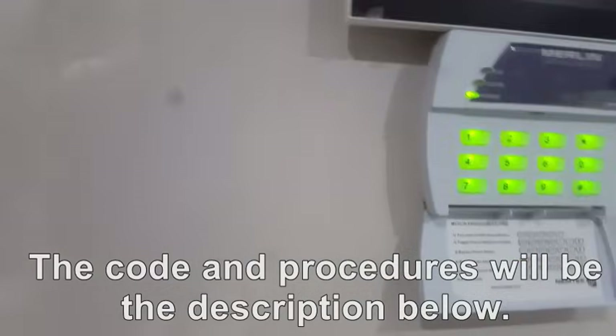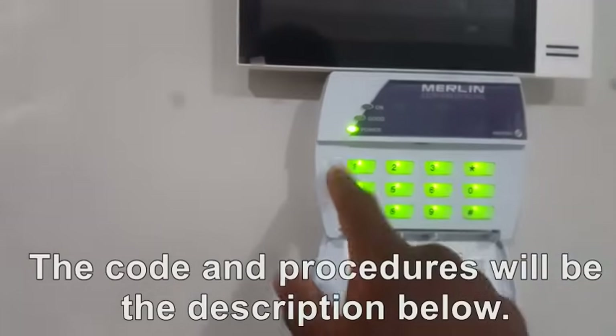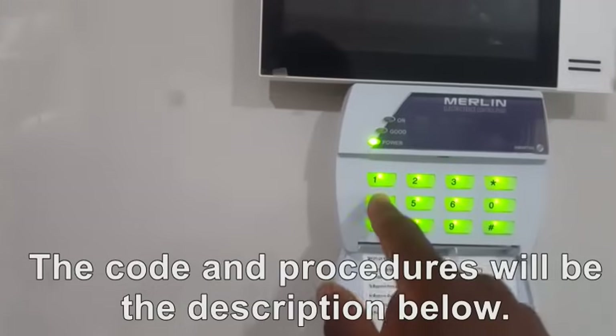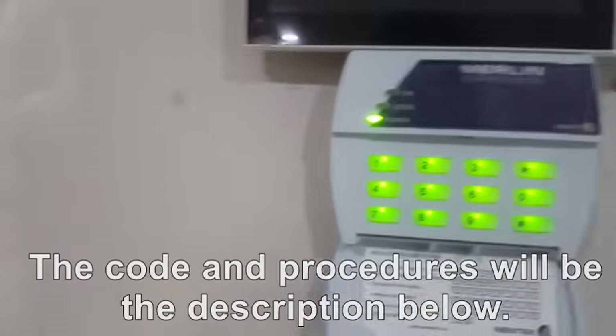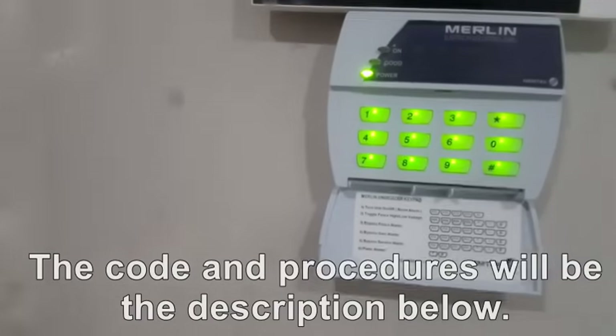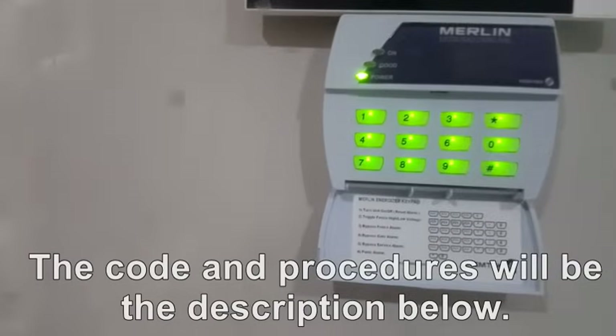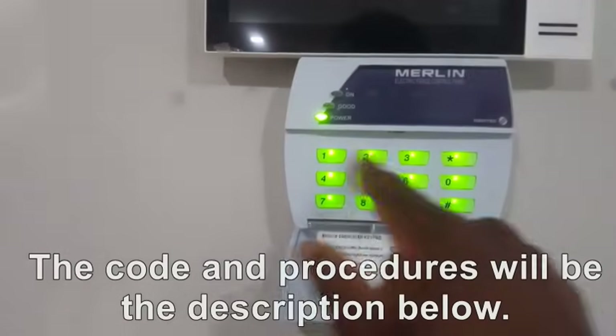The machine is now in factory mode and the previous PIN will not work again. 1-4-7-8-hash will give you five beeps telling you that the previous code is no longer working, which confirms you have reset your machine. The default code, which is 1-2-3-4-hash, will now work as your main code.